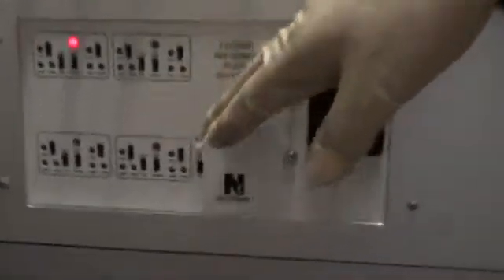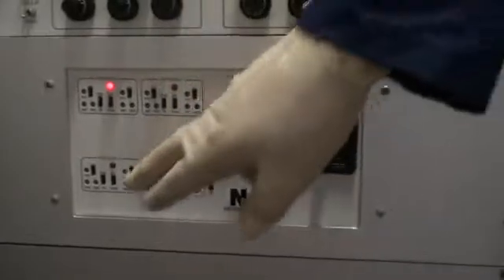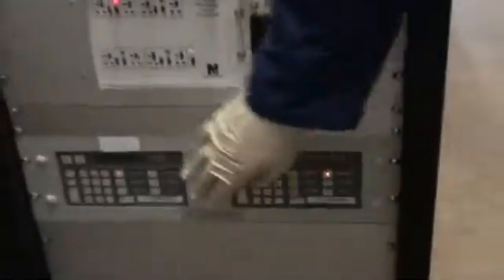This controller here is our four-pocket sweep pattern control, where we could select pocket one, two, three, and four. That is brand new as well. We have two CTI controllers — this one's for the water pump, and this one's for the cryopump.